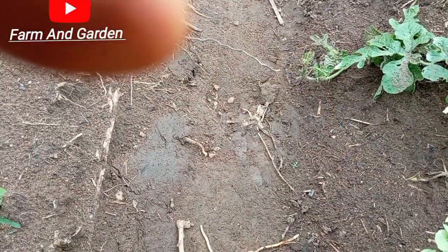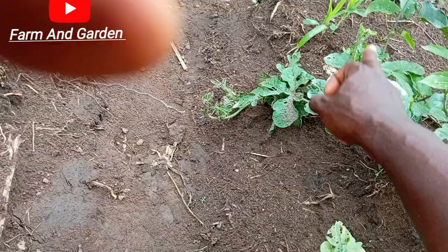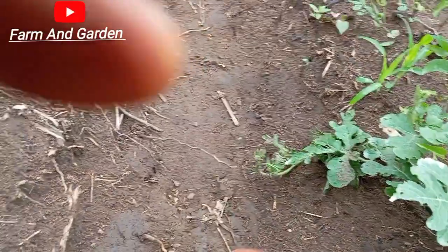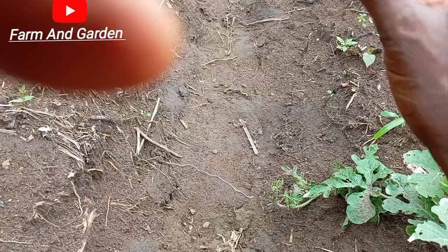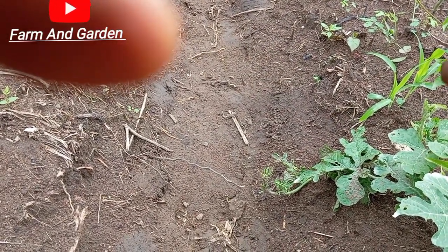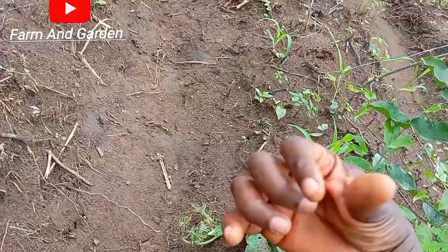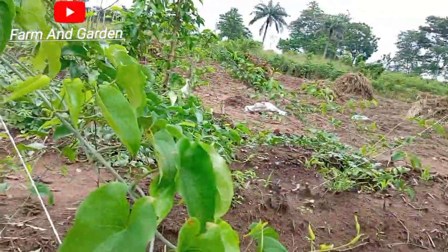From here to this side, you can see it coming out. Some pass here, and when we come, it will slope down, and the poultry manure is going to slope down and the roots are going to take it. That's how we normally do it to get a very big yam size. You can also add the poultry manure on the floor at the extreme back here.